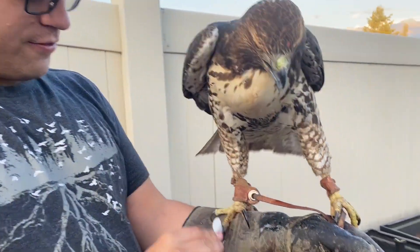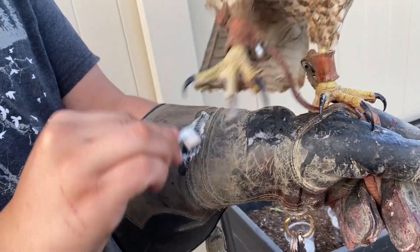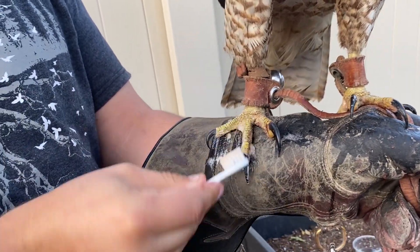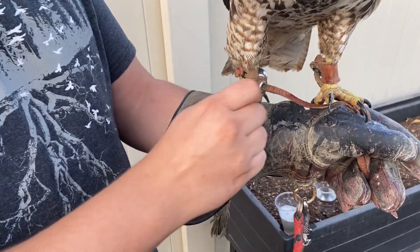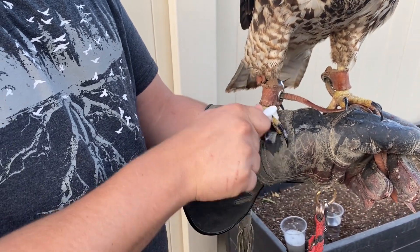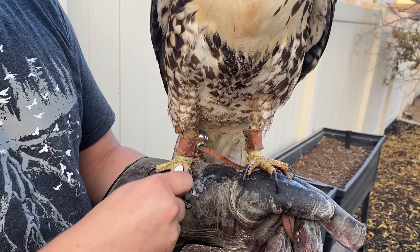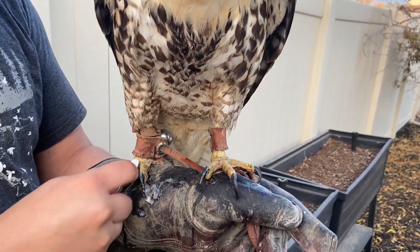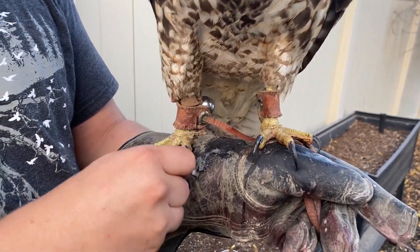All right, now let's do the other foot. Underneath those talons — also regarding foot health — you don't want them developing bumblefoot. The way they normally develop that sore is from improper perches; maybe the perches are too rough, or maybe all the perches are exactly the same.